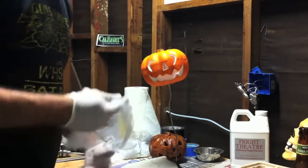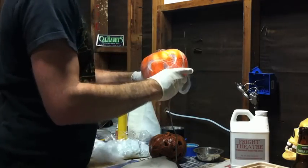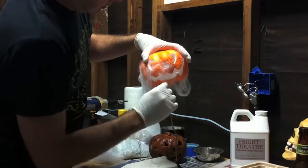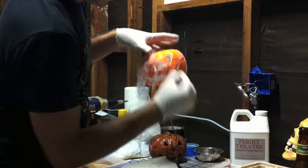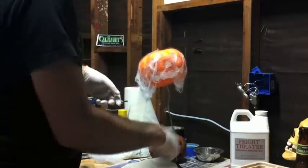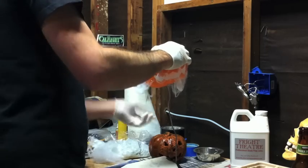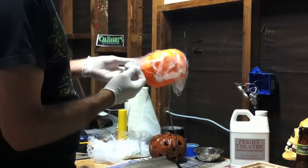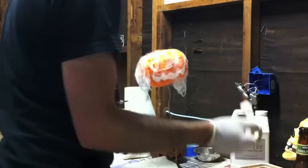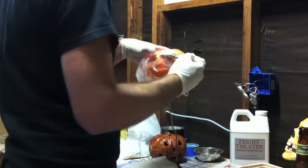Next step: some spider webs — again, dollar store spider webs, nothing special. What I'm gonna do is take these spider webs and just put them over my pumpkin guy. It's also nice to have him up on a pedestal or stand of some sort. I stuck a piece of wire through the bottom of it, because once you get the latex on it it's really sticky and you can't really set the guy down anywhere.